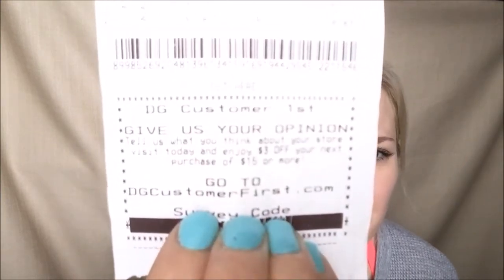I used a $3 off $15 or more purchase coupon. The way you get that, if you don't know, is most of the time at the bottom of your receipt if you've shopped at Dollar General recently. There will typically be a survey at the bottom of your receipt. You go to the website and type in the code that is on your receipt, do a little survey about how your visit was — it takes less than five minutes. At the end, they give you a link to print out a $3 off $15 or more purchase coupon. It doesn't just take $3 off everything; it takes a portion of $3 off each product that you bought.